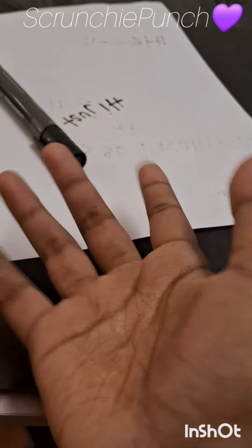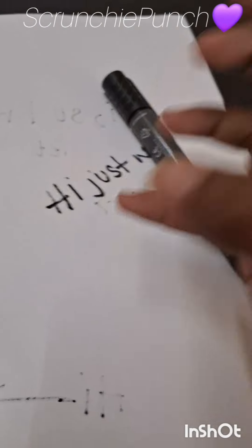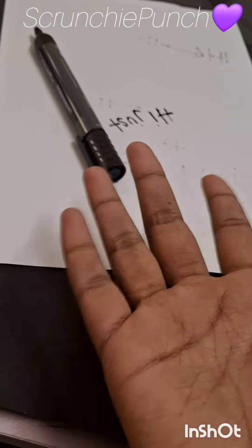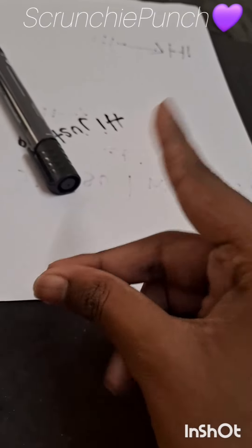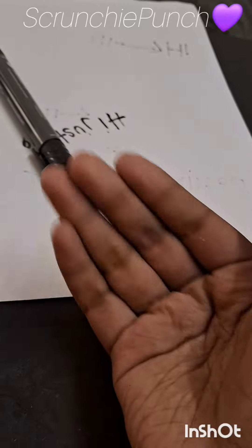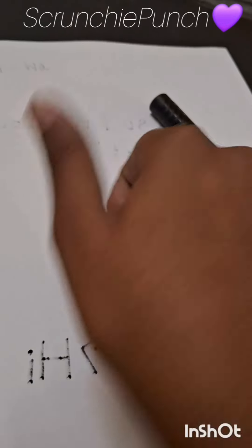Hey, what's wrong? This stupid marker just won't work. Then refill the marker. But I don't have a refill. That's the problem. Oh, then I have an idea. Just give the paper and marker to me. Okay, here.